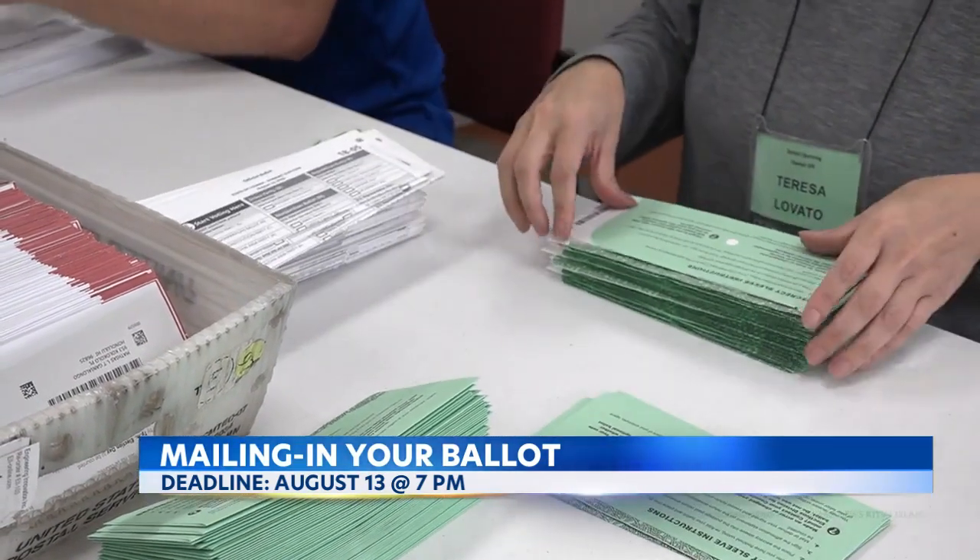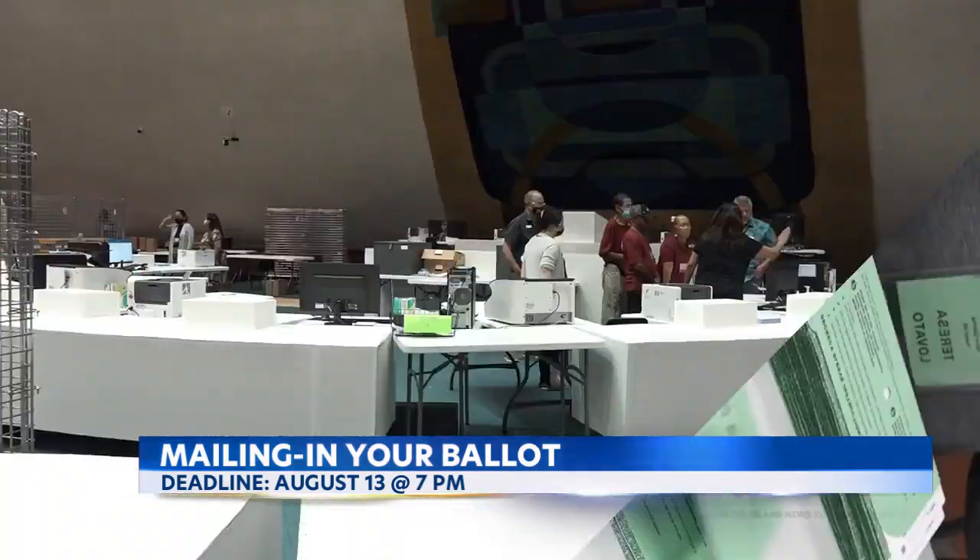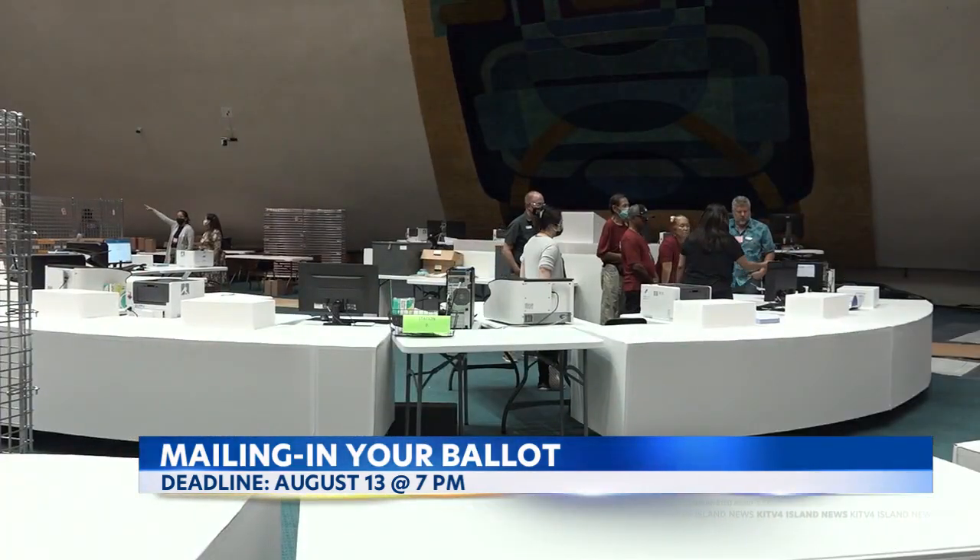If you've made a mistake on your ballot or you need a replacement, don't use Whiteout. Instead, call your county elections division for a new one.